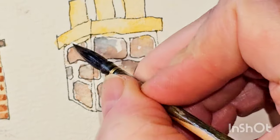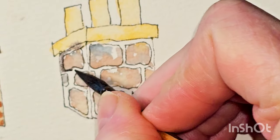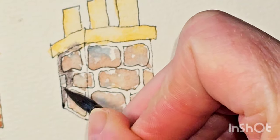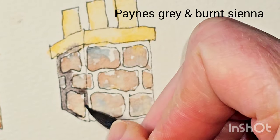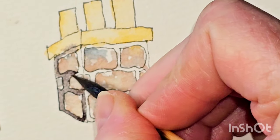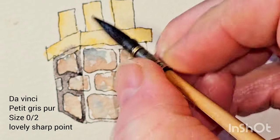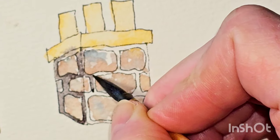For this chimney, we're going to give it dark grout. So I'm going in with that Da Vinci brush — this is a very small size, I think it's 0.2 — and we're just painting around all the grout areas.